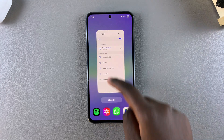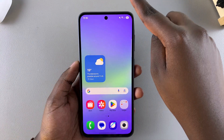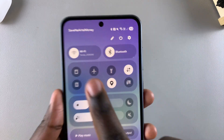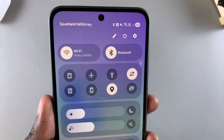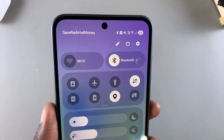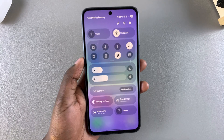Alternatively, you can use the quick settings menu. Swipe down from the top right corner of the screen to access quick settings, and you should see the Wi-Fi shortcut. It will be glowing white when enabled. Tap the icon to turn it off, and once it turns grey, Wi-Fi has been successfully disabled.